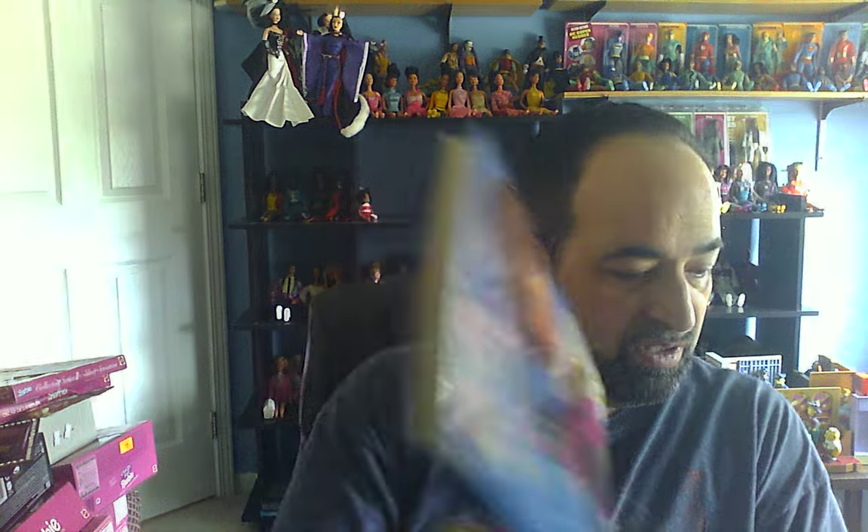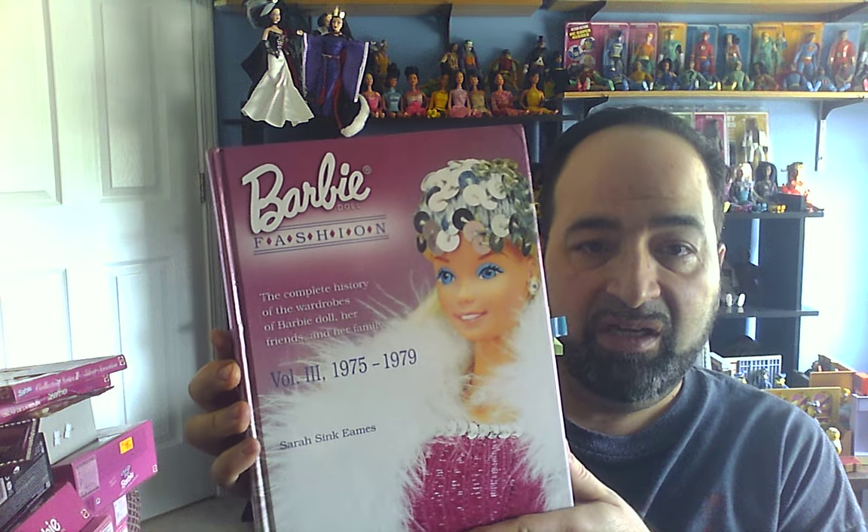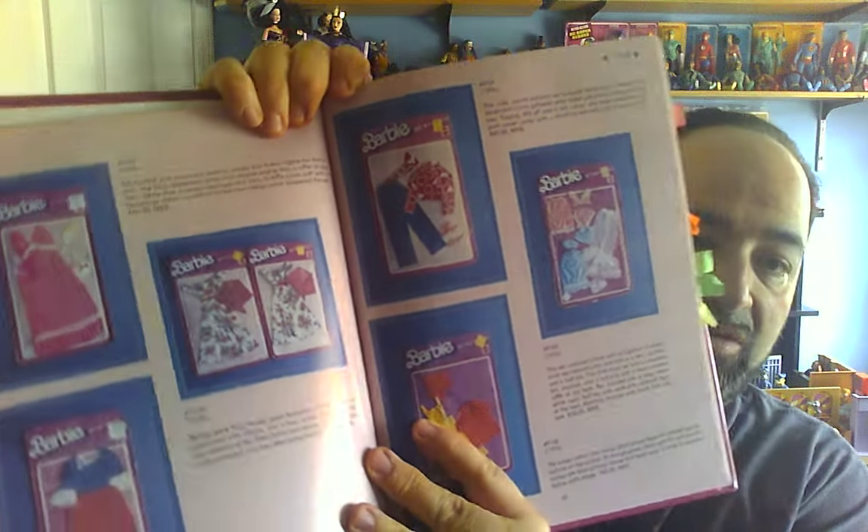Volume 2 is from '68 to '74. I don't have hardly anything from this era, but it's still nice to have. These are such nice hardback books — I certainly recommend them if you can get them at a reasonable price, which I think I did from Amazon. The one I have the most from is Volume 3, covering '75 to '79, and they had a lot of outfits from that time period.